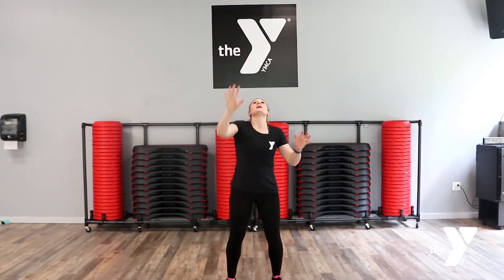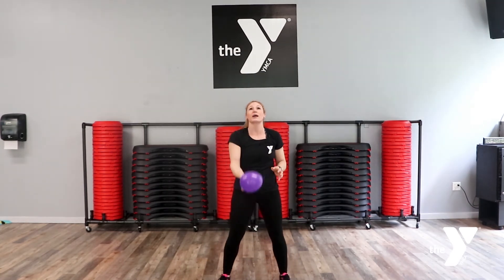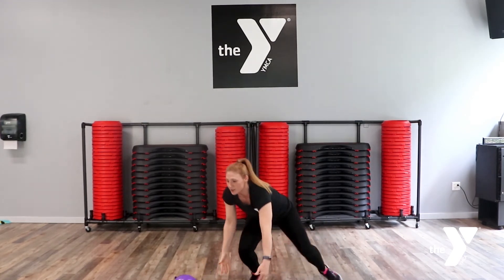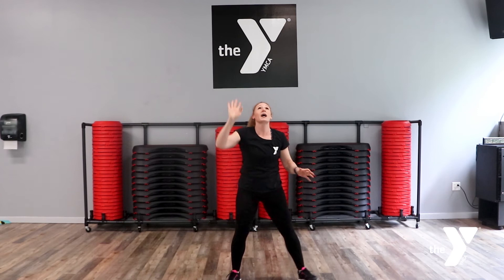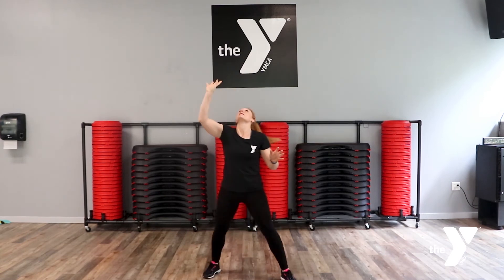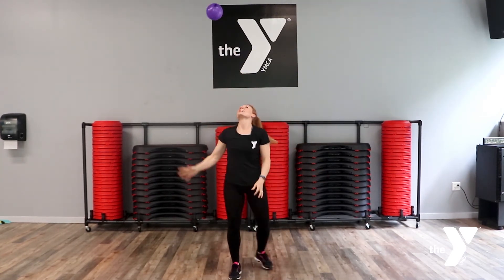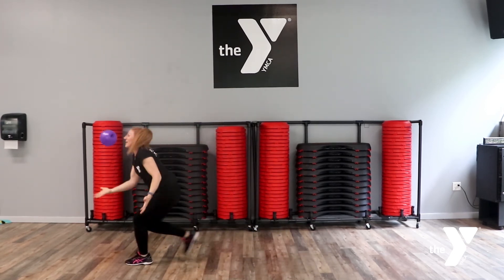That's a pretty good one, actually. And we're gonna do a burpee, and we're gonna try to catch it, and stand up, and then go again. That's two. Nope, I missed — that's okay, we're gonna keep going. Here's three, so top it really high. Nope.